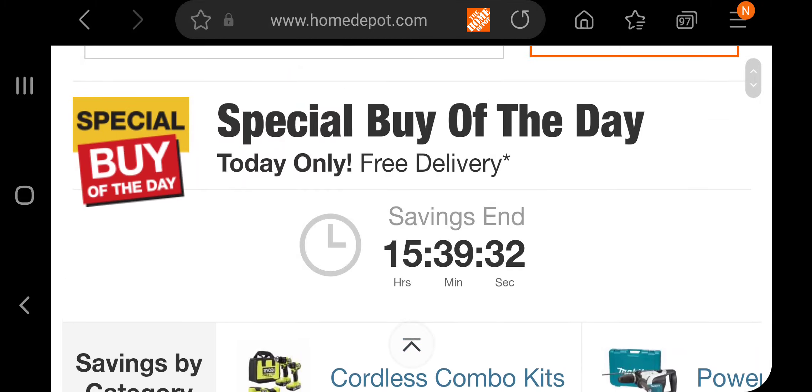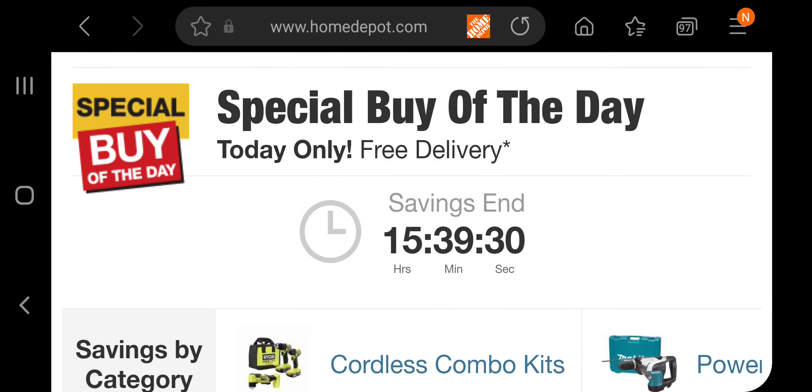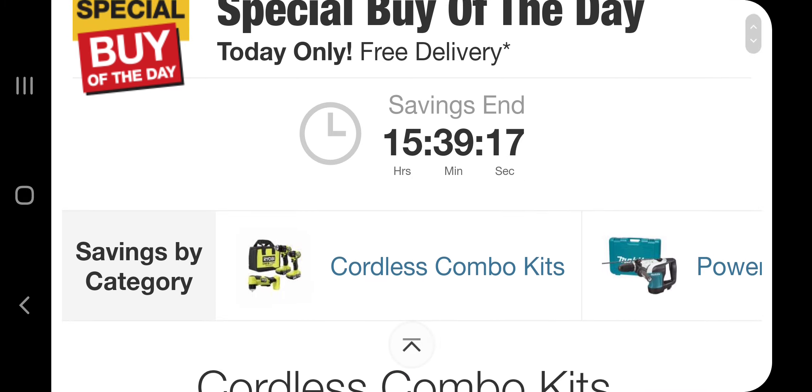Welcome back to another video. Today we have a Special Buy of the Day. Don't forget to help out the channel by subscribing, hitting the like button, and hitting the bell icon so we can buy more tools like this and make more review videos.